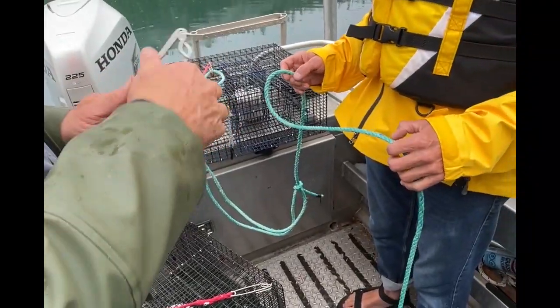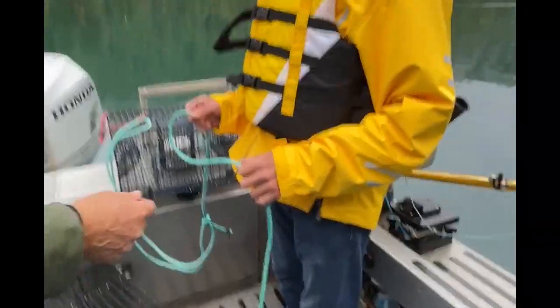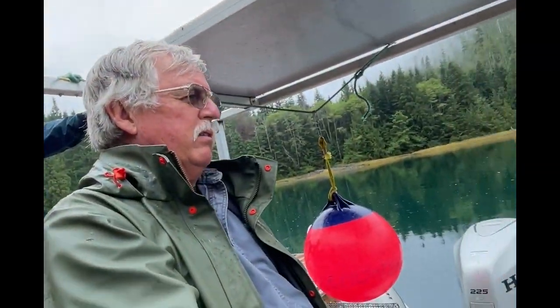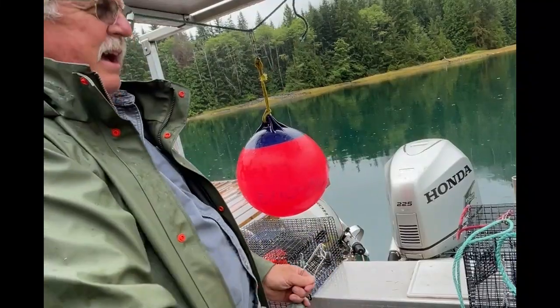And then the line goes, we run, we run. Then you get about halfway done, you put a line right on it, then you put a second line right on it. The job of this thing is so that as the buoy moves up and down, it lifts this thing instead of that.